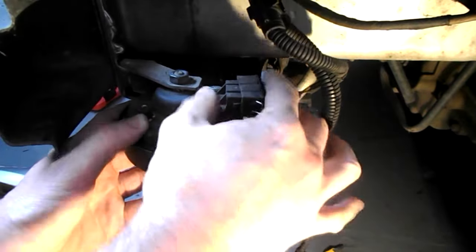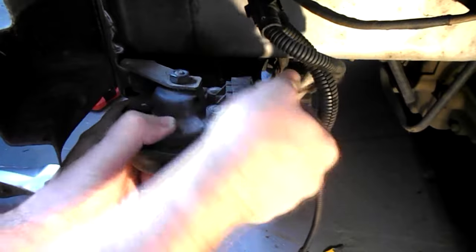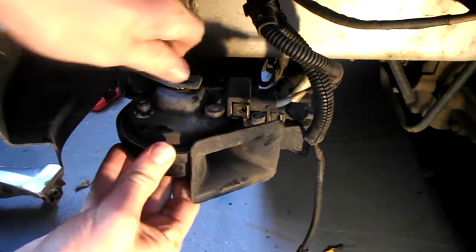The electrics just go straight back on — just push them on. That's it. Make sure you tighten it up.